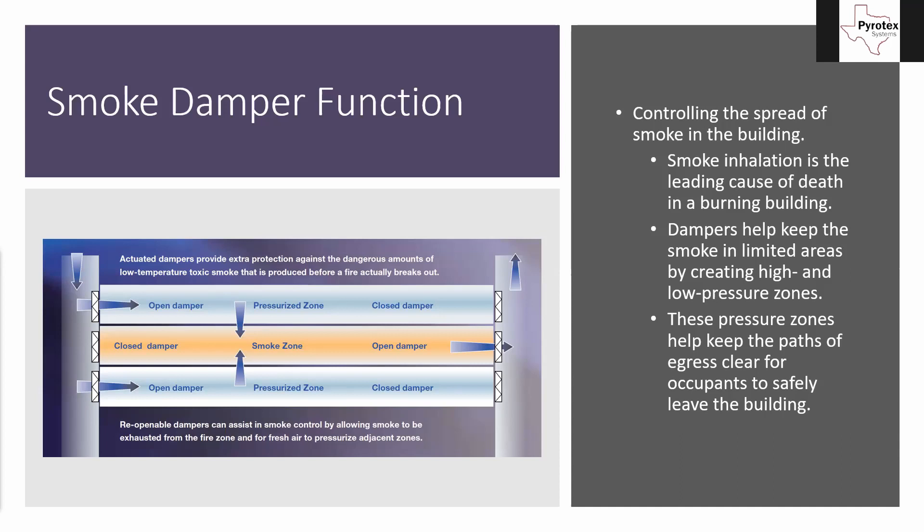Stairwells in a high-rise, for instance — we've talked about stair pressurization fans a handful of times. The other side of that is we have to have dampers, because if we send air into somewhere, there has to be a way for that air to get out. Otherwise it blows up like a balloon.